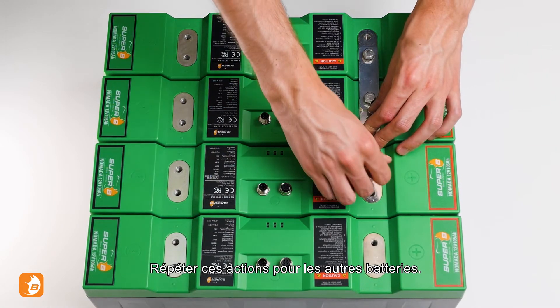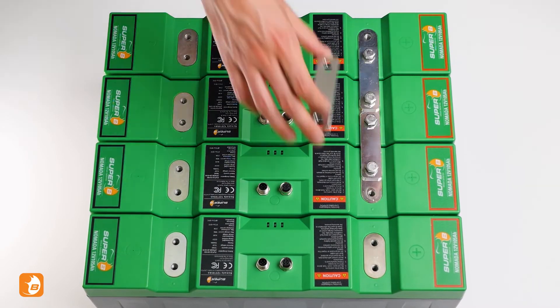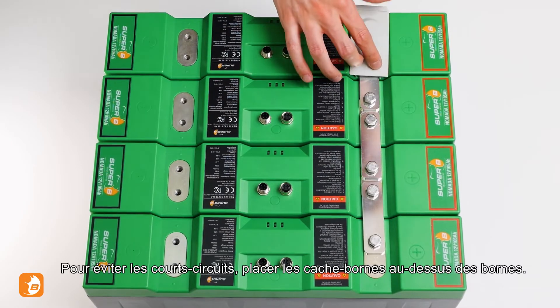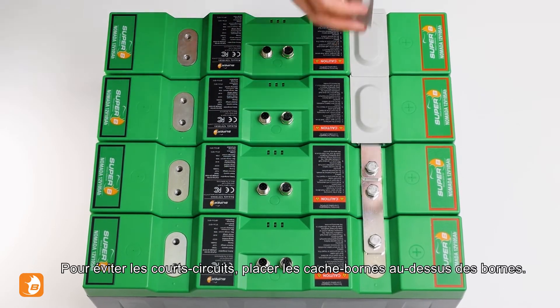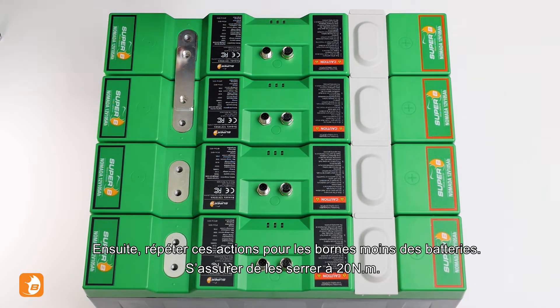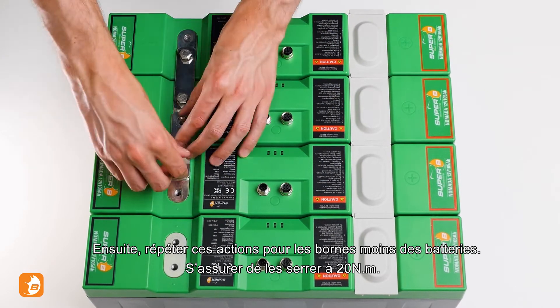Do the same for the other terminals on the batteries. To avoid any short circuits, place the protective caps over the terminals. Now repeat this for the minus terminals on your batteries. Make sure to tighten them to 20 Nm.